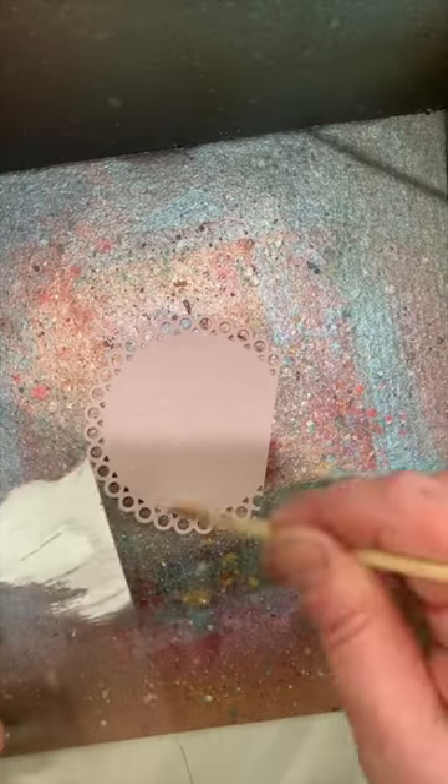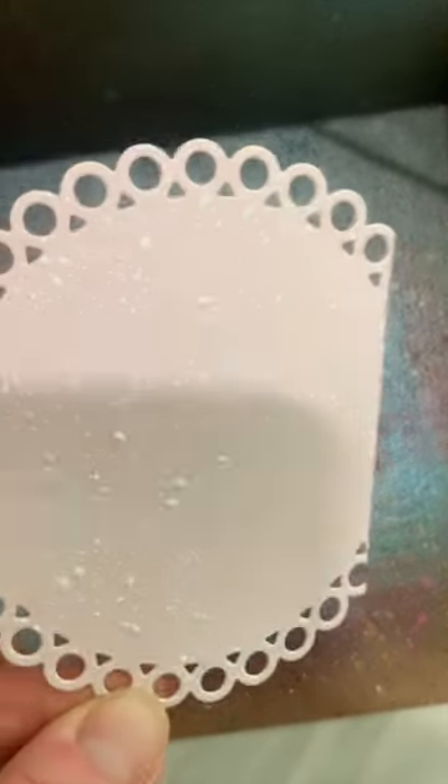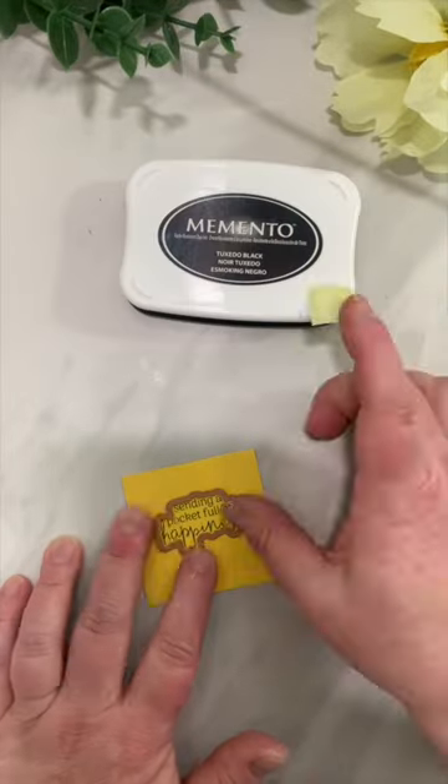I die cut a partial scalloped circle and splattered it with white paint, then set it aside to dry while I worked on my sentiment.